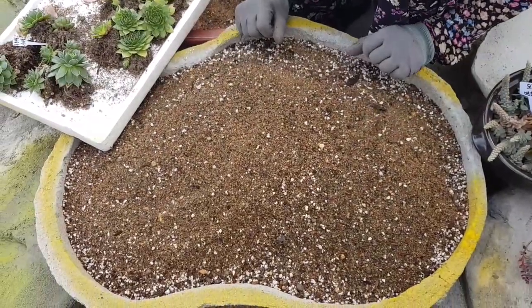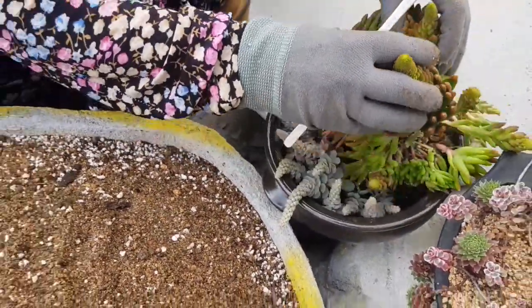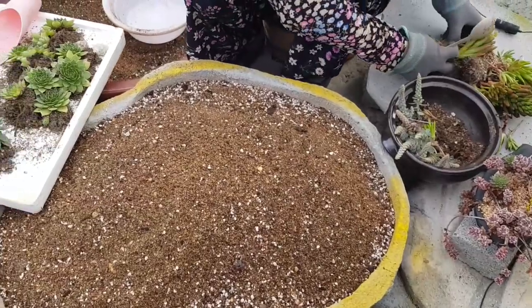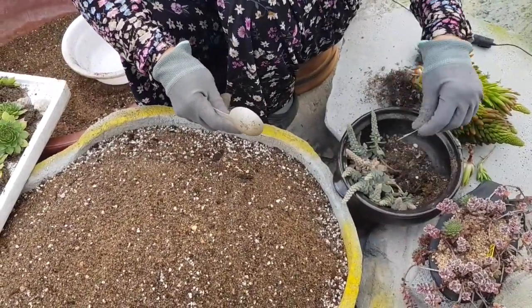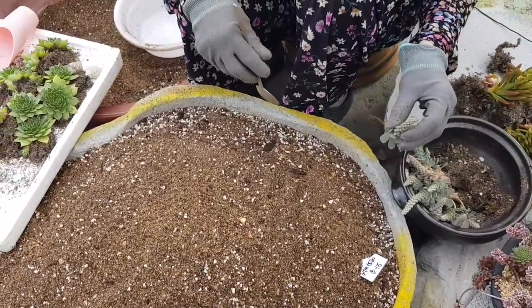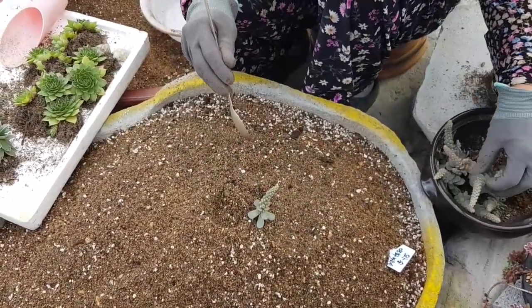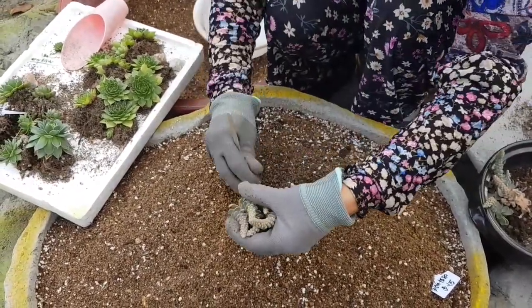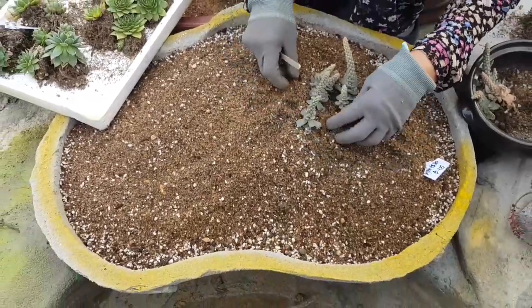여기다 연화바위서를 심어 보겠습니다. 굉장히 꽃이 흘러지고 굉장히 예쁩니다. 와성도 연화바위서를 심겠습니다. 연화바위서가 입장이 좀 이쁘니까 오히려 와성하고 나란히 심겠습니다. 이렇게 연화바위서를 올려주고 있네요.